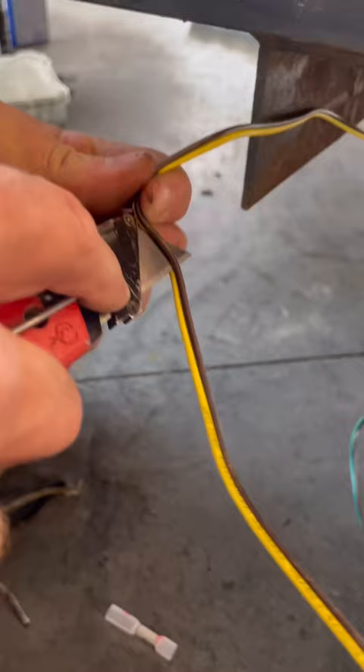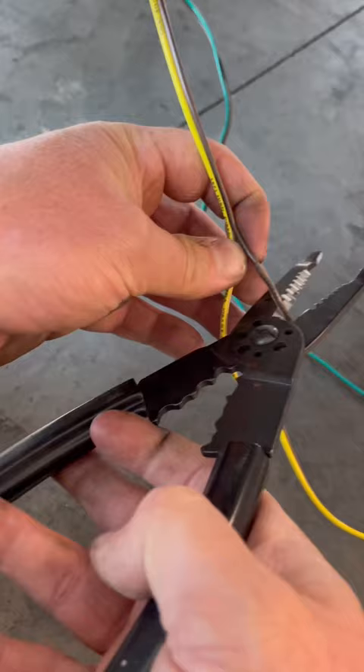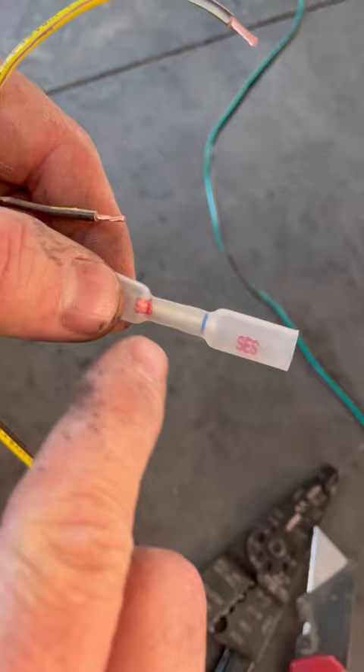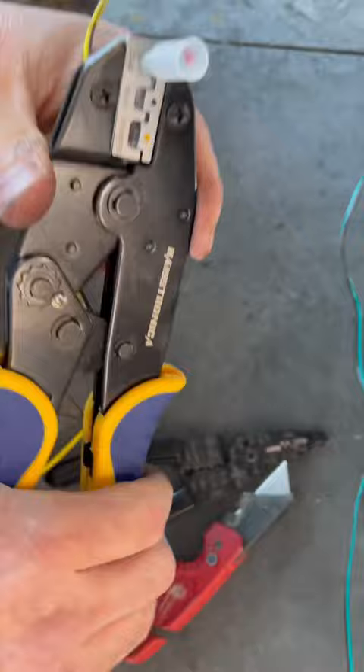I spliced into one of the brown taillight wires to get power from my front marker lights. This multi-wire connector lets me connect a single wire in one side and two wires into the larger side. That way the brown wire is reconnected, but I've also spliced in my white wire.